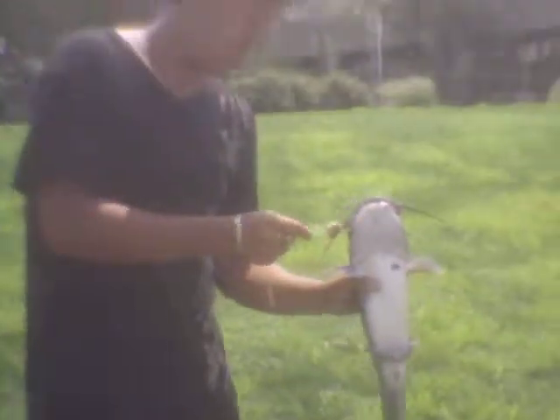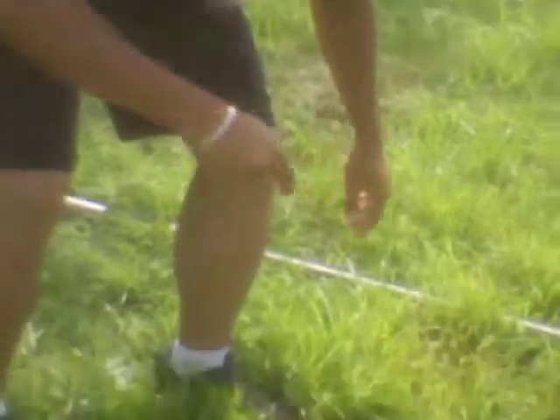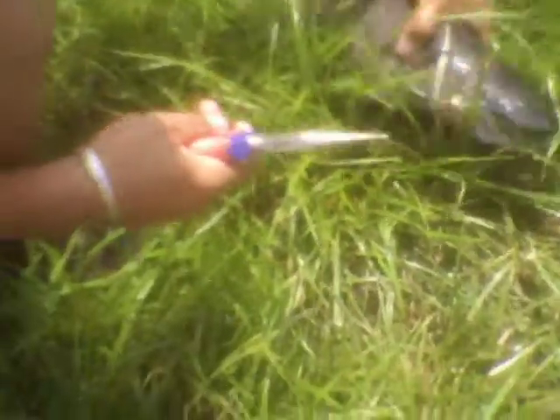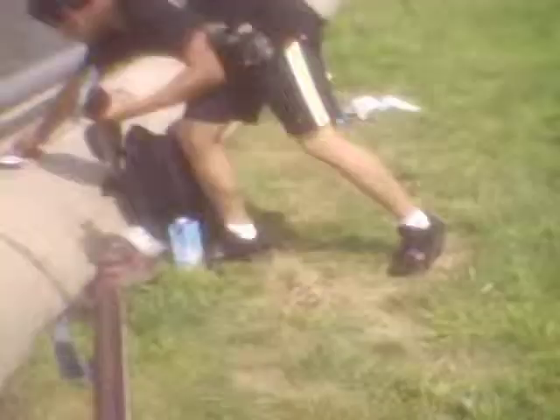Next we're going to weigh this thing. Now we're going to get the weight. You're a mess. Alright, picture time. Yeah, and now we're going to weigh this thing. Do not want to hurt them. Yeah, it's a 5 pounder! 5 pounder. Yep, 5 pounder. We got ourselves a 5 pounder. We'll be right back.